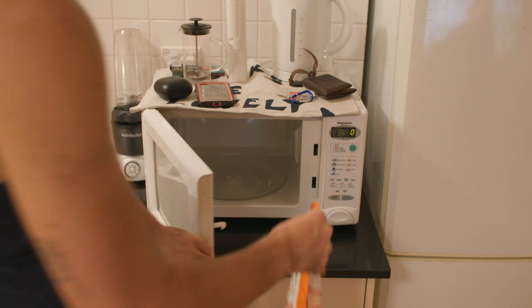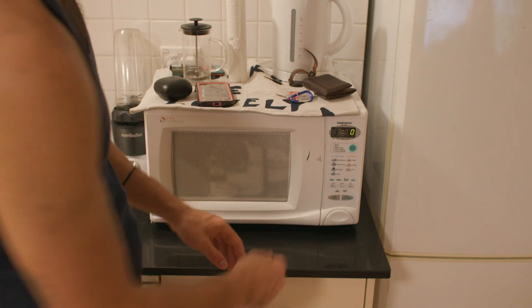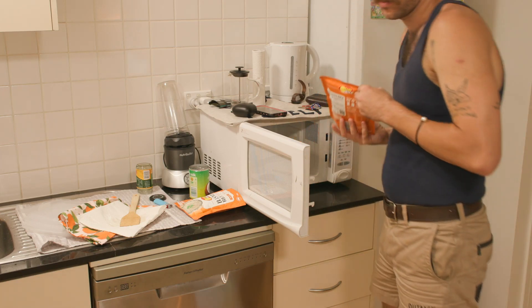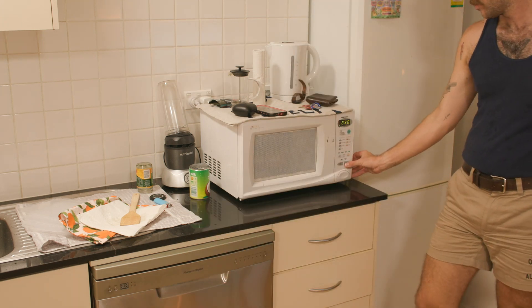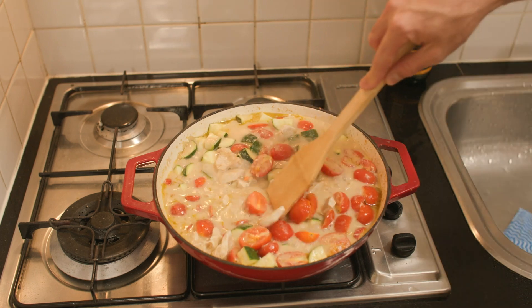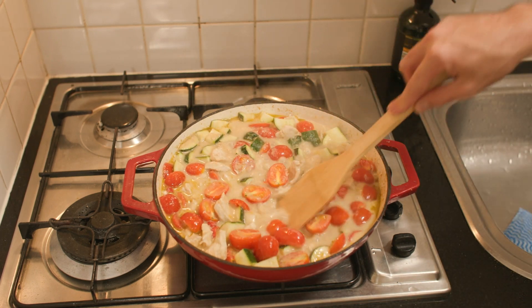Okay, this is absolutely terrible I know, but I'm using microwave rice. It's late on a Sunday evening and I don't have a rice cooker. I don't recommend microwave rice if you can just cook it, but it's a terribly lazy option that does work fine for something like this. Just look at the colour of that — the aroma is fantastic coming out of this pan. It's sizzling away and almost done.